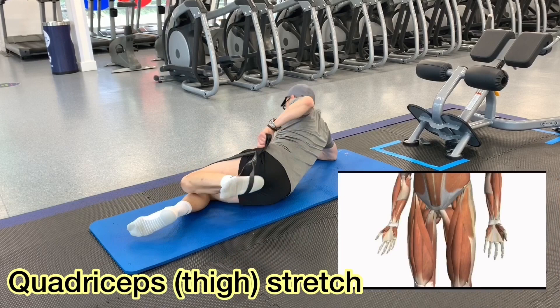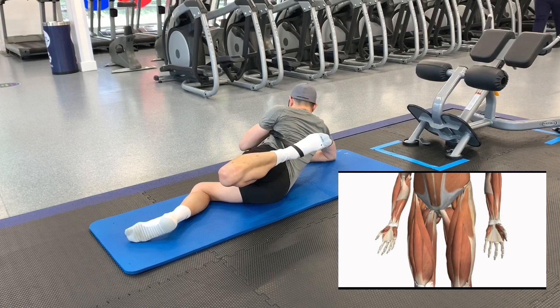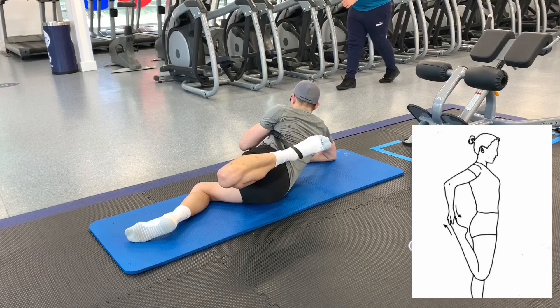Tight quadriceps can lead to back and knee pain as well as a reduction in overall mobility. Although your typical bodyweight static stretches are great and should be done, stretching with bands will take your flexibility and mobility to a new level. Remember, always stretch to the degree that is comfortable without going beyond your limits. It is also important to warm up and loosen your muscles before stretching them.